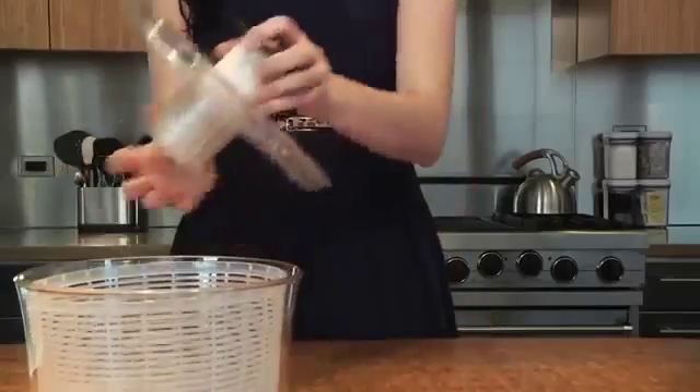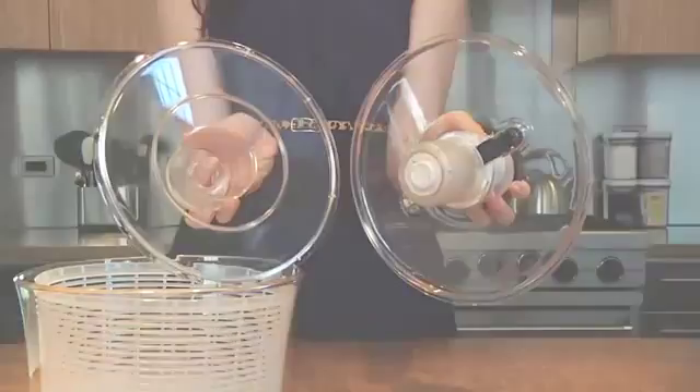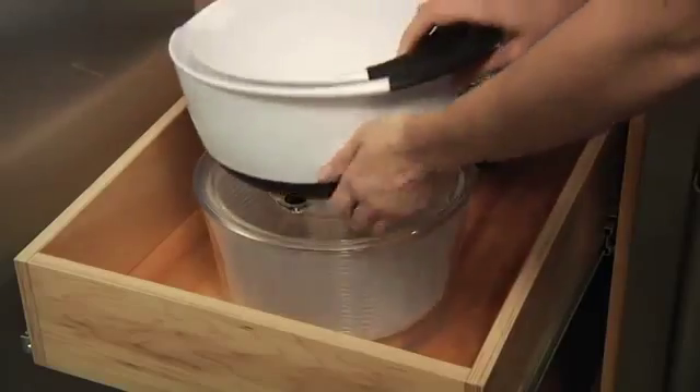Cleanup is a snap. The lid comes apart easily for thorough cleaning and all parts are top rack dishwasher safe. When you're done, simply lock the pump in place. For convenient storage, the lid is flat so you can stack items on top.